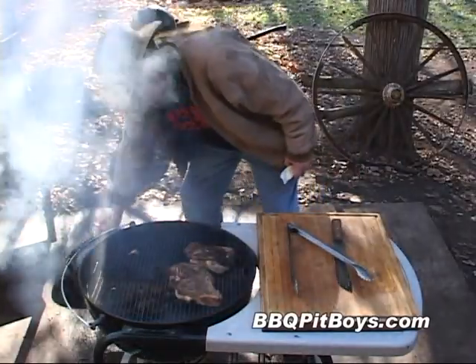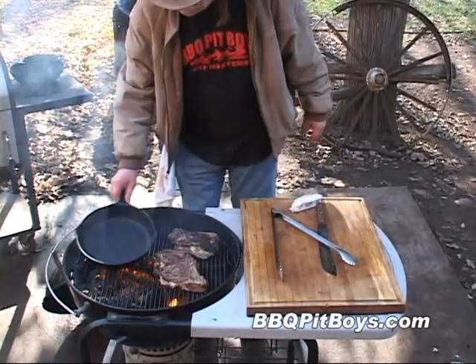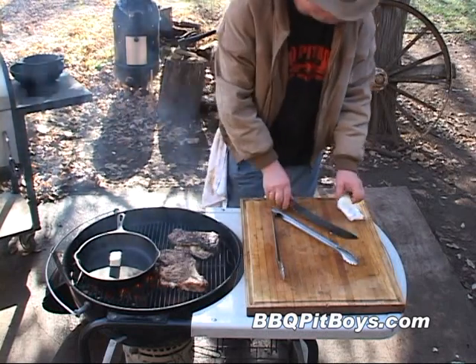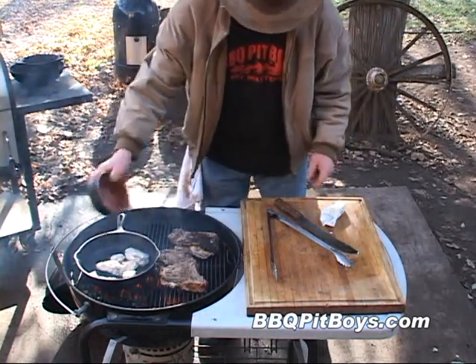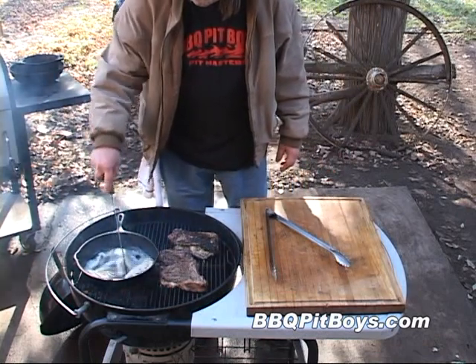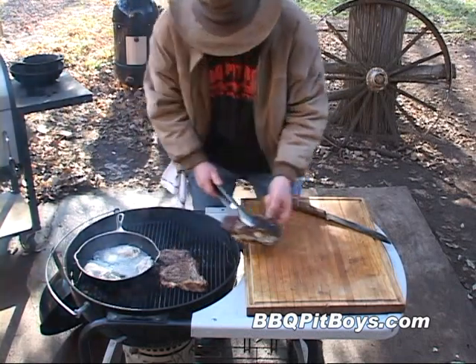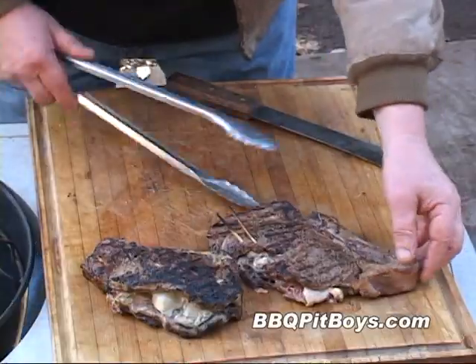Another couple minutes has gone by and these steaks are done. Before we pull them off the grill, we're going to take those leftover oysters and fry them up in the pan just for a couple minutes. A couple more minutes has gone by — these oysters are frying up good. Take the steaks off the grill. Life is good when you're eating a carpet bag steak at the pit.